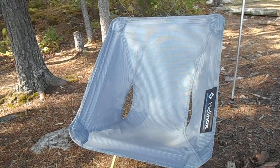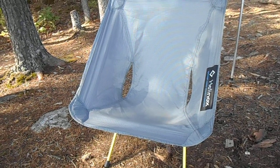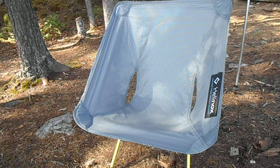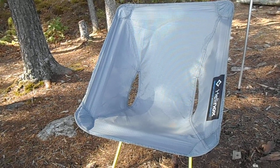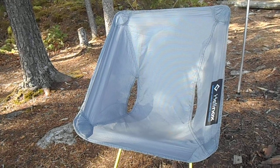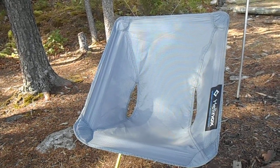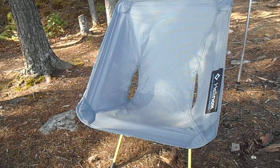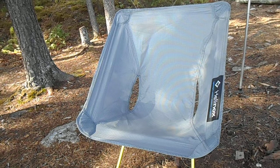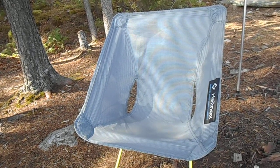Liking the weight — it breaks down just almost exactly the same as my other chair. My other chair was 1.7 pounds, this is 1.1 pounds. So basically I've lost 0.6 pounds, and that's quite a bit of weight. It was a little spendy — it was like over a hundred bucks at REI. But I'm really liking it so far, it's working out pretty good.